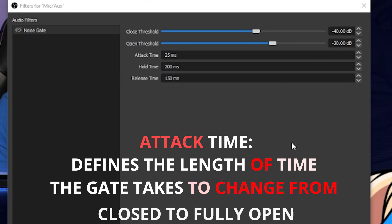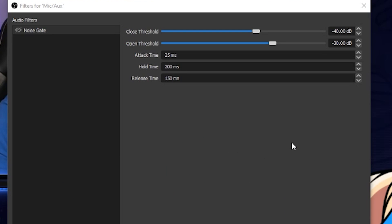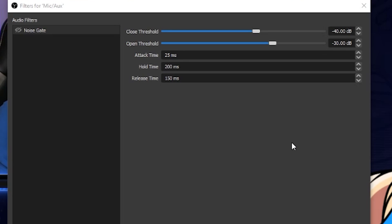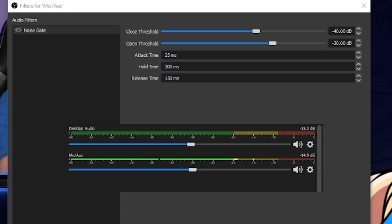The next three settings let us refine how the noise gate operates when we talk and when we don't. Attack time is the amount of time in milliseconds that noise has to be active before the filter and microphone will be active to pick up sound. Generally the shorter the number the better, but don't make it too short or it can chop off audio. Hold time is how long the microphone will be active after you stop speaking — give enough time for it to fade out naturally so it has a natural sound rather than a straight cut. If your audio gets chopped off when words start or finish, it's generally due to hold time, so play around with it.